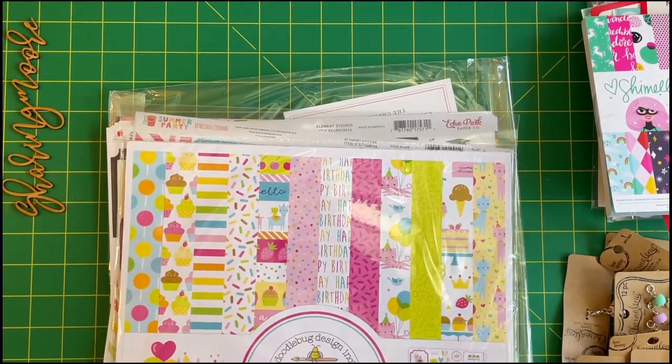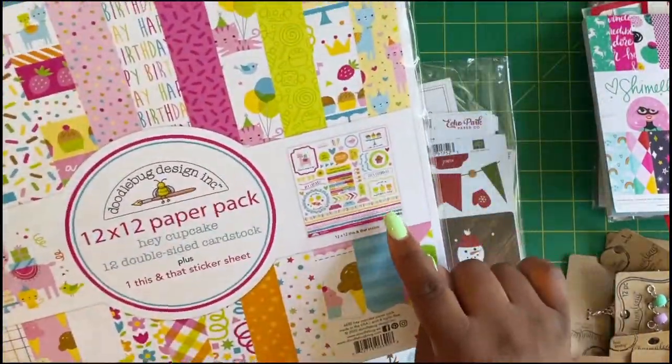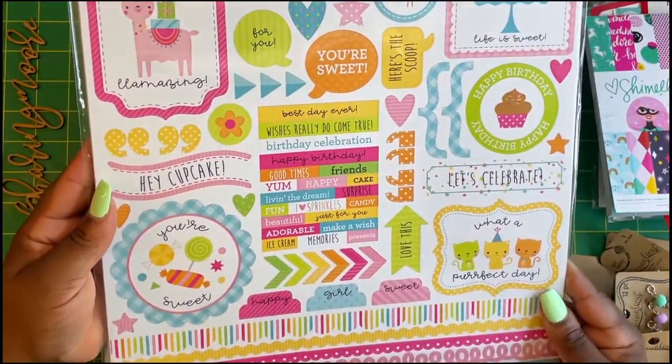Then I got the 12 by 12 Hey Cupcake double-sided cardstock, and there's also a sticker sheet included. Here's the sticker sheet for that collection — I'm going to use it to do some birthday projects.